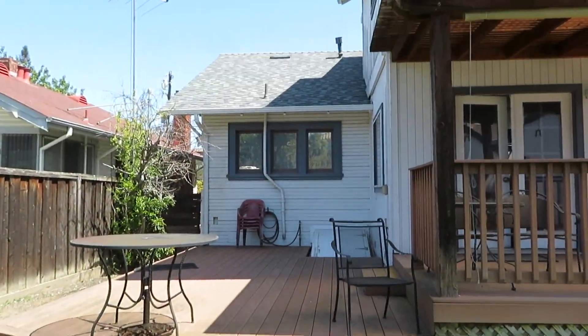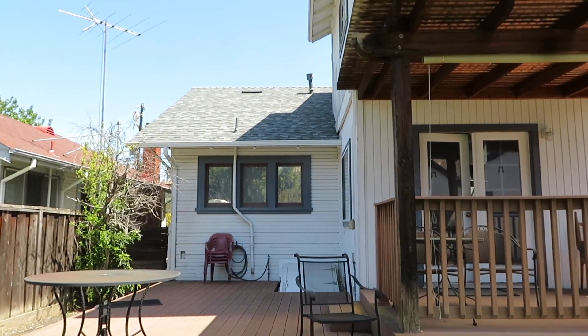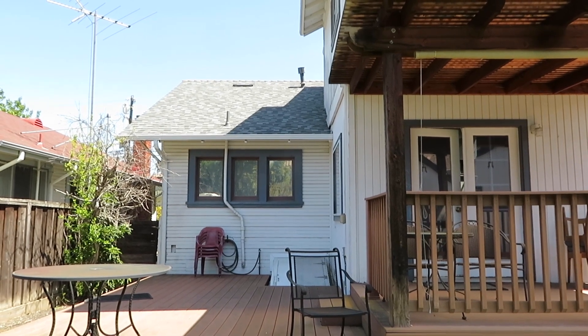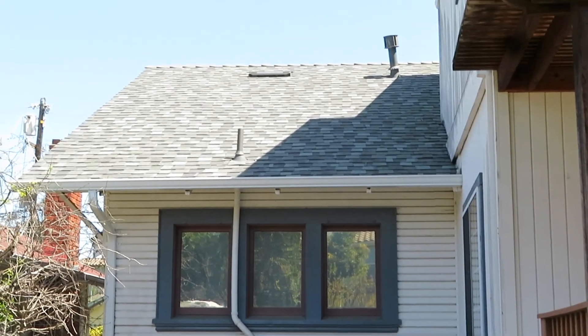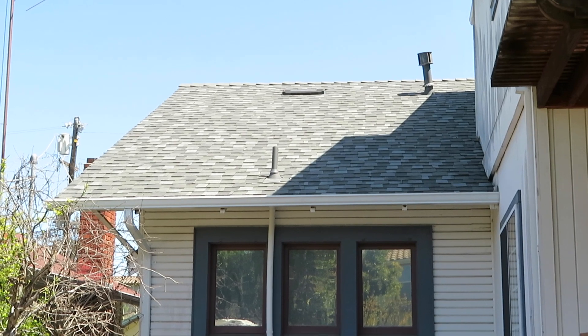It's around 1 o'clock or something on Friday, and Jose has just left. Everything's done, except for one little thing that I'll talk about a bit later. But here's the back part of the main house.